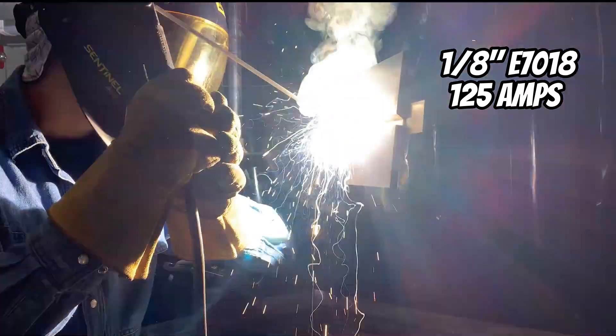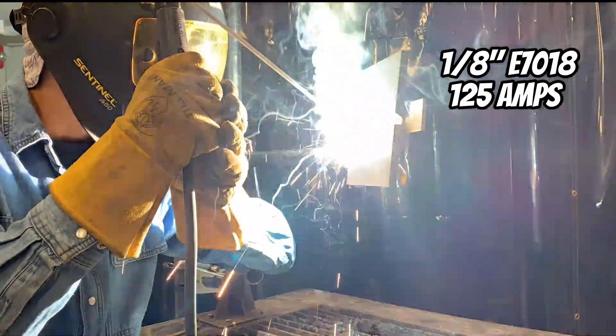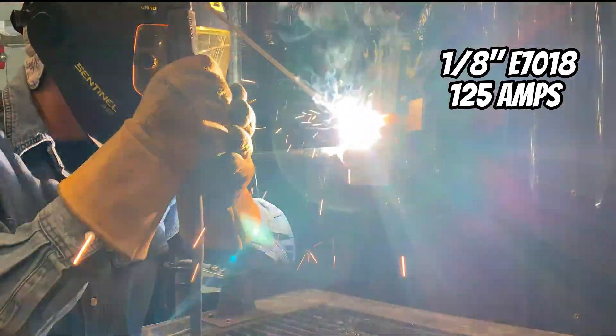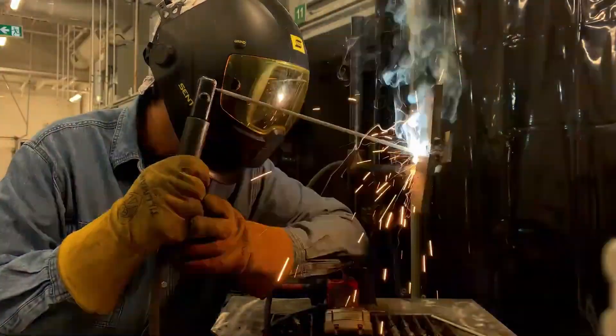I'm using a 7018 low hydrogen electrode straight out of the oven — this is a 1/8" electrode. The requirements are that the electrode be at least an eighth of an inch or greater in diameter. We're using runoff tabs to light up and get comfortable. This is the long weld; we're going straight through on the square side without stopping.